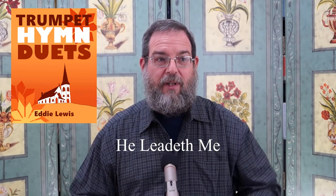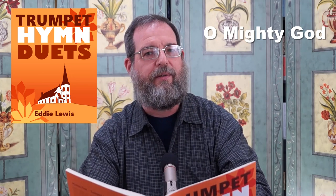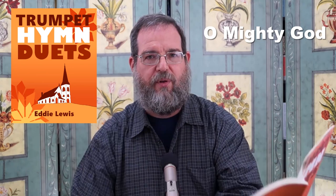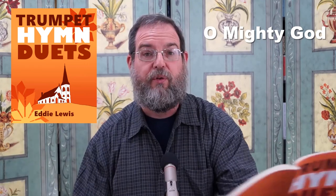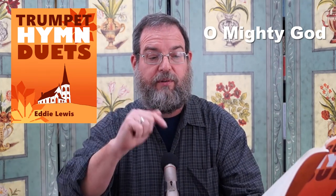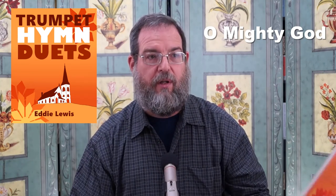Let me read off to you the list of hymns that are in here. We've got, in this order: O Mighty God — and by the way, O Mighty God is How Great Thou Art. How Great Thou Art is still in copyright; O Mighty God is the original hymn — it's the same exact hymn, just with different lyrics. So when you have this at your church, you can list it in your program as How Great Thou Art. I try to stay as far away from copyright issues as I can, which is why I called it O Mighty God — that's the original, that's public domain.